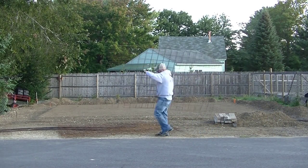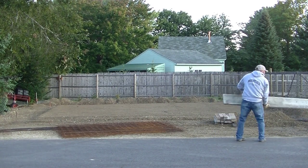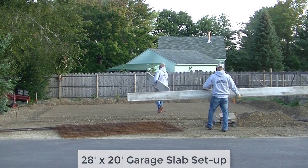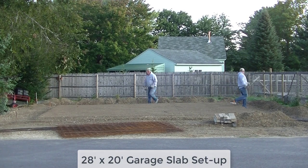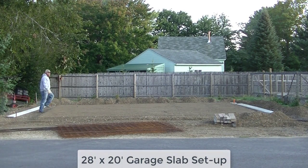Hey everybody, Mike here with EverythingAboutConcrete.com. In this video I'm going to show you a complete 28-foot by 20-foot garage slab setup. I'm going to show you all the techniques that we do to get our slab set up and ready to pour.